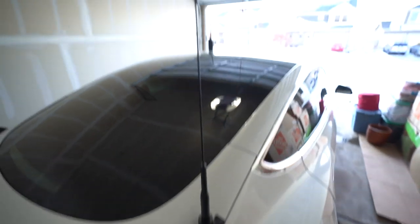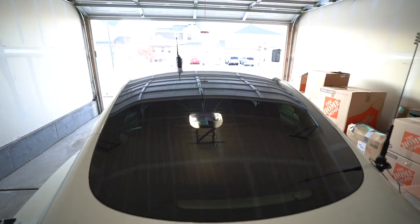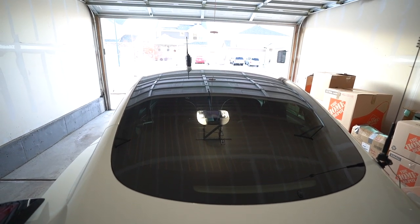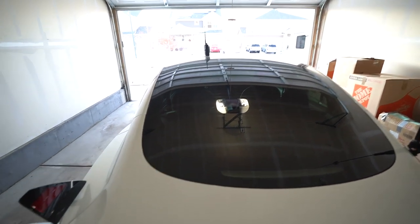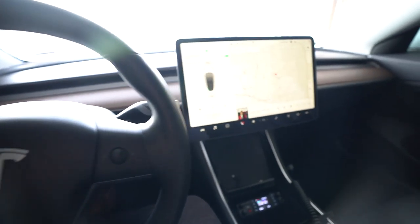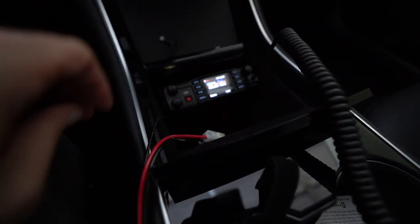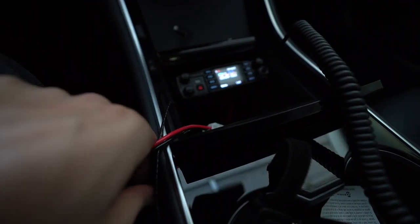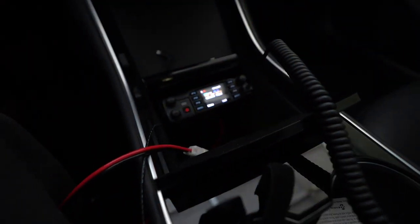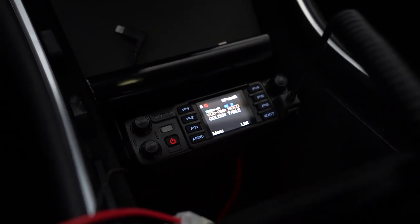It works excellent. Can't recommend it enough. Today we're talking about the AnyTone 578 and how it can be used with Bluetooth in the Tesla Model 3, and let me tell you, it is slick. Here we are in my Model 3. I did rough in the AnyTone 578 down here in the center console area. You're going to notice I do have some wires running — please ignore that. This is not a final install; this is a proof of concept, and this is where I will end up eventually mounting my radio.